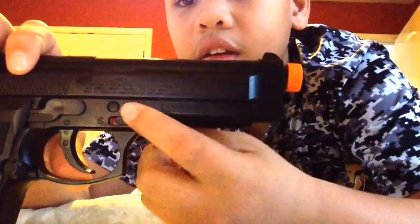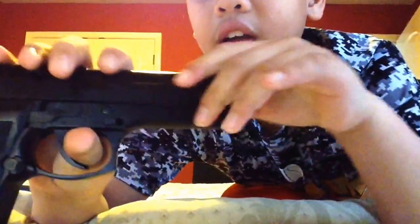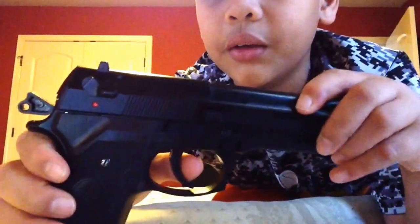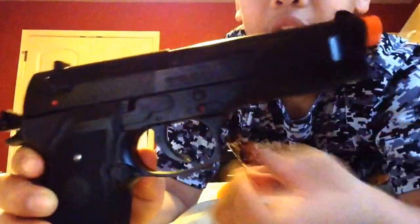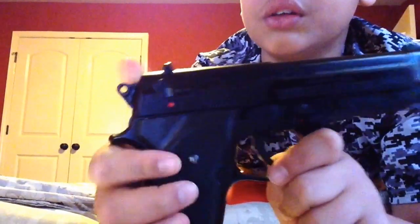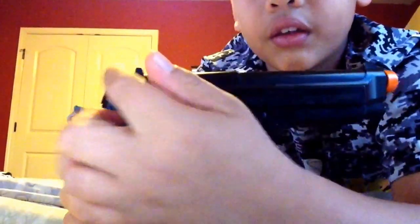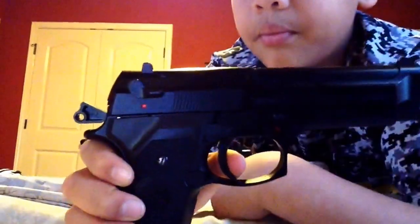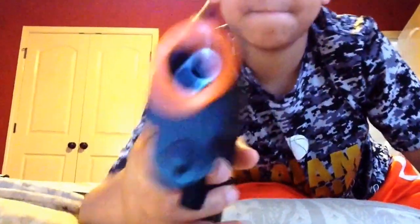Oh, I forgot to tell you about the safety on this gun. The safety is right there — this is safety. It's pretty good. You can still cock the gun with the safety on and you can still pull the hammer, but you can't pull the trigger. You can put the safety on fire, and if you pull this back it will not fire — the hammer will just hit right there on that little middle piece. Pretty much it for this gun.